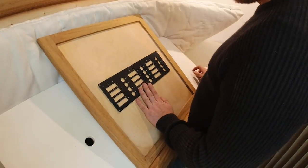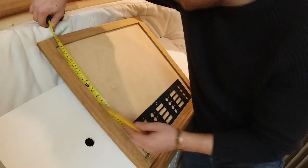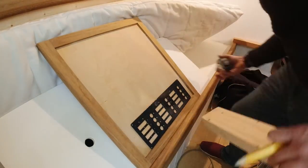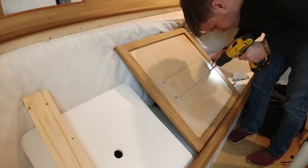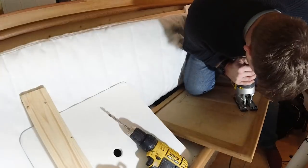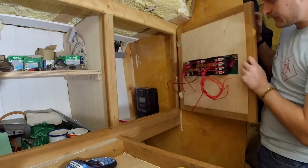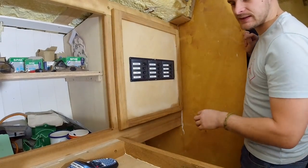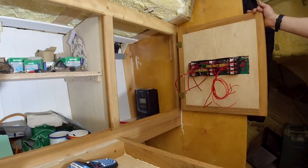I can have room on the top for a few different things. That's pretty much the panel in — it's screwed in and fits straight away. I'm missing a couple of screws so I'll have to get some more, but yeah, that's looking pretty cool.